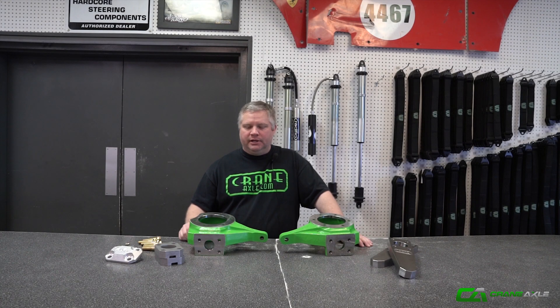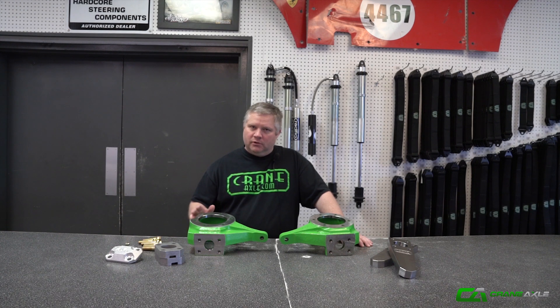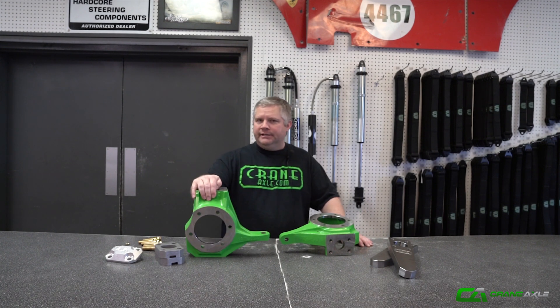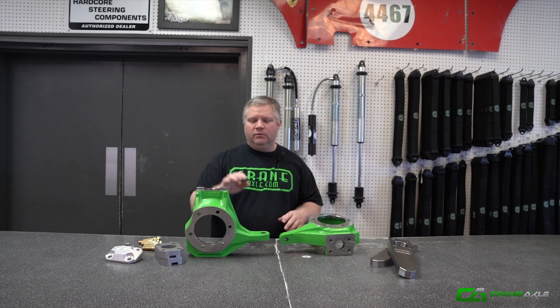Hey guys, here to talk to you about Crane today. I've got a new product that we're launching — it's actually the old original knuckle that Crane had in production back in the late 90s, early 2000s. We revamped the pattern box to put the key on top.